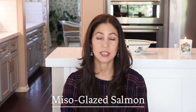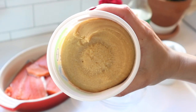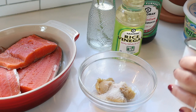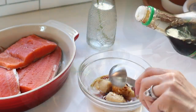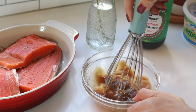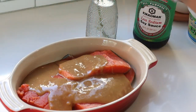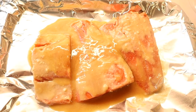I don't believe I've ever shared my miso salmon recipe before, but it's so delicious — I love the umami flavor from the miso. I marinate the salmon overnight. Combine miso paste with sugar, rice wine vinegar, and soy sauce, whisk well, and pour over your salmon. Marinate for at least a few hours, or overnight if you can.